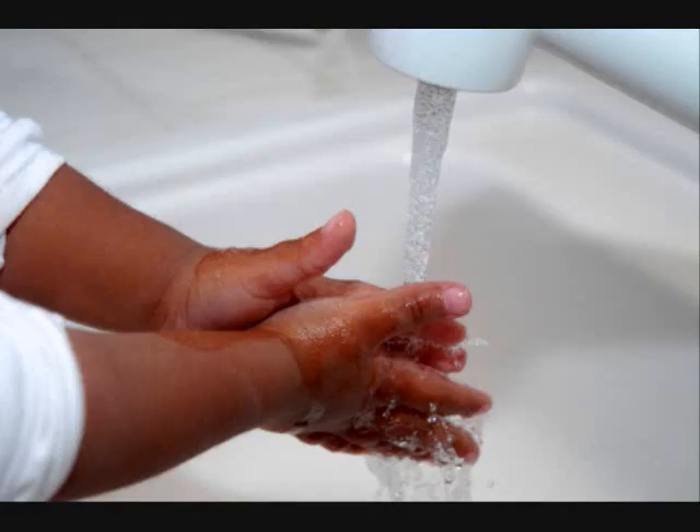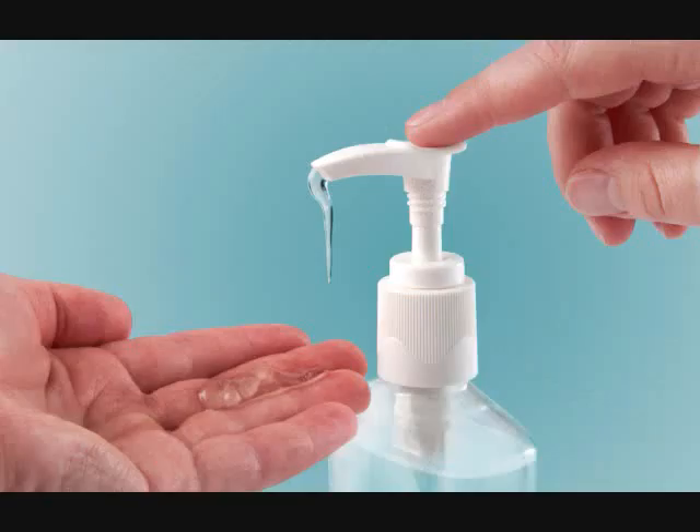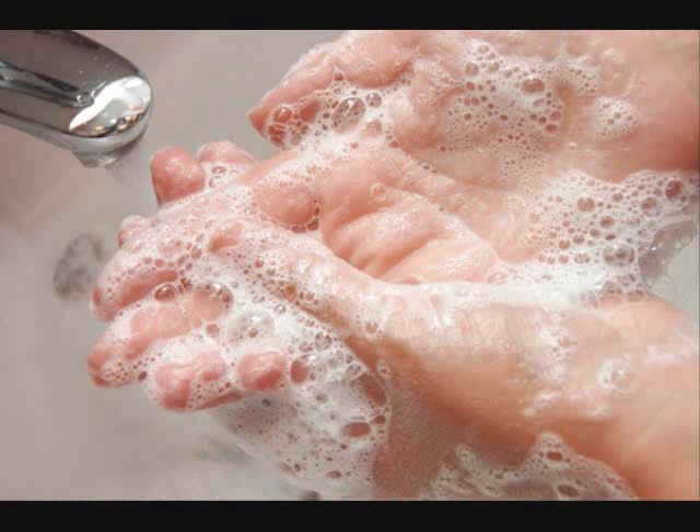First, turn on the water and get your hands wet. Next, put some soap on your hands, rub it all around.